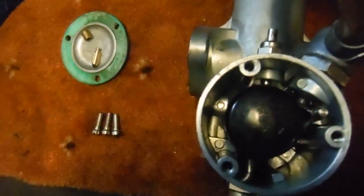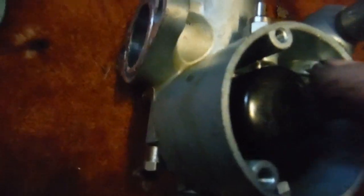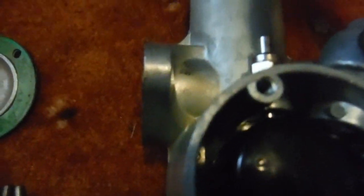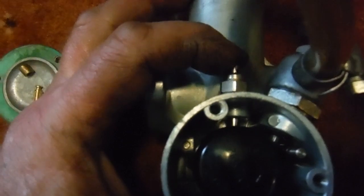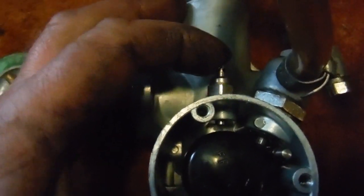So this is the white plastic one and that's it in the fully raised position. If we look, there's quite a good clearance between the top of the float and the boss for the thread for the top screw of the float chamber cover. There's a good gap between them. And if I press the tickler button, you can see it has to go quite a way in before it moves the float — quite a way down.